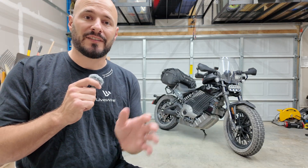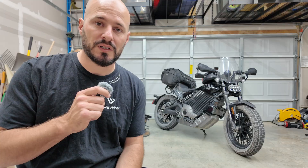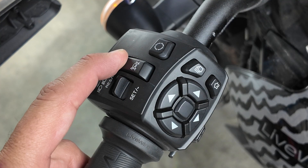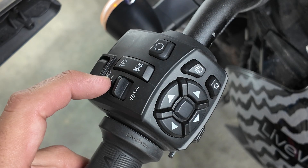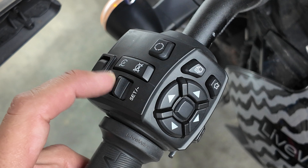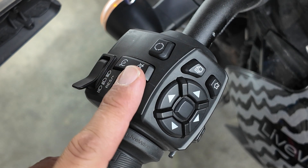First, let's get familiarized with the controls, switches, and menus on the S2 platform. Starting with the left-hand control module, the cruise control is right here. Hit the set button to set the cruise at the current speed. You can then hit set or minus to lower the speed, or the resume plus button to resume or increase the speed.